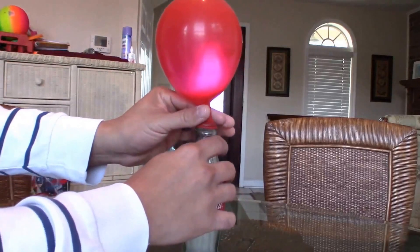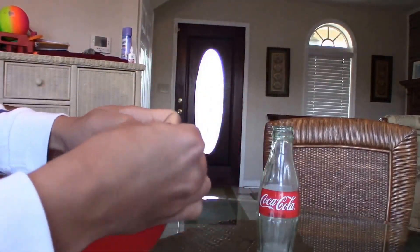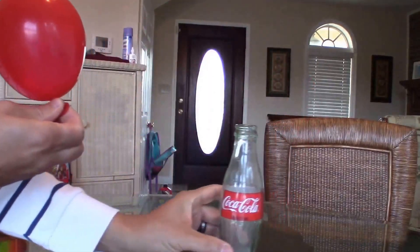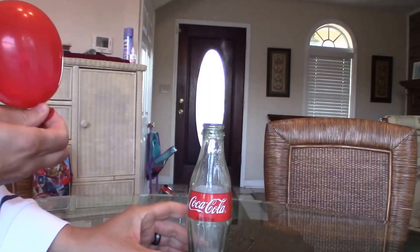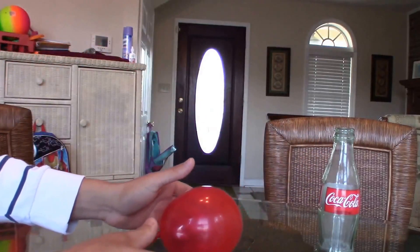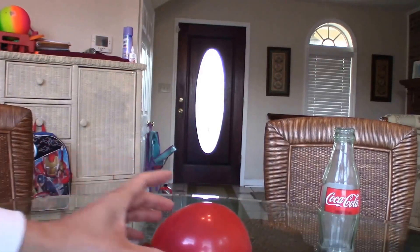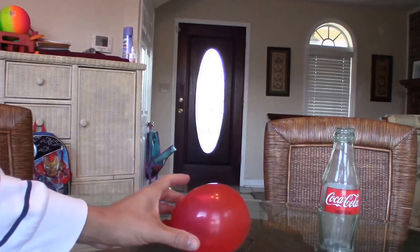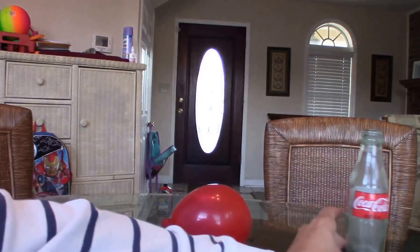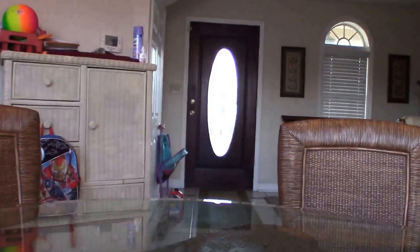Here we go. I'm going to place the balloon right there. Guys, do not try this at home. You are getting ready to see an explosion. Whoo!